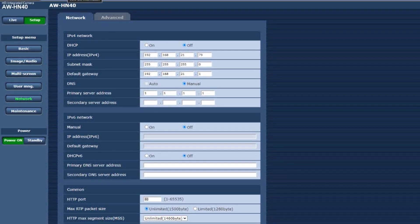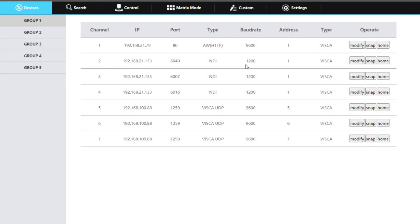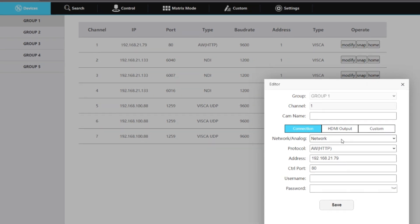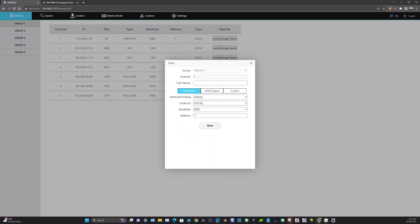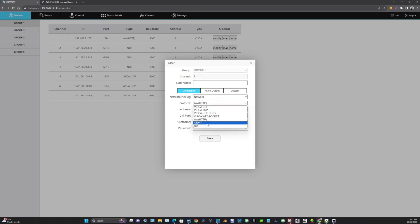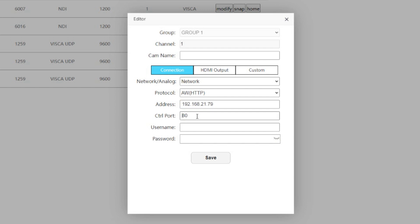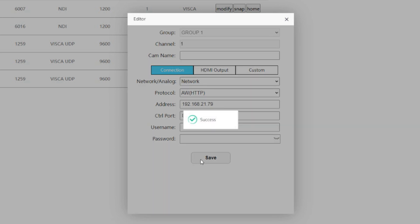We also know that the IP address for this Panasonic camera is 192.168.21.79. As long as you know the IP address of your Panasonic camera and the port number, we can enter that information into the SuperJoy. If I hit the modify button here, I've set this SuperJoy camera one up for a network connection using the Panasonic AWHTTP protocol that we now support. I've typed in the IP address and port number, and all I've got to do is click save.